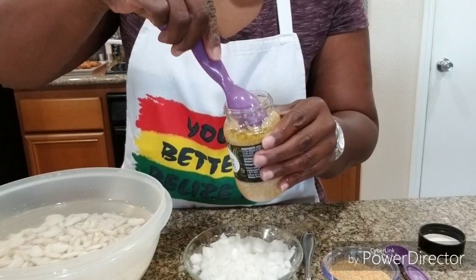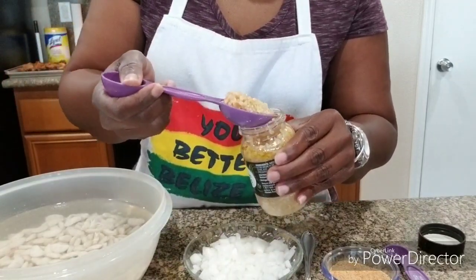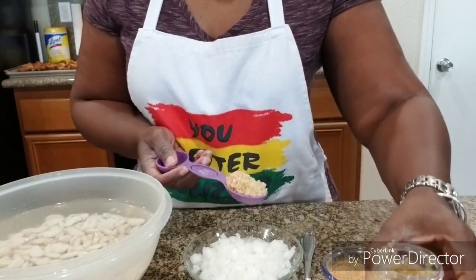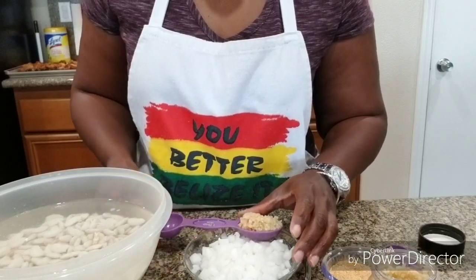For now we're gonna take one tablespoon — actually a tablespoon and a half — of minced garlic and we're gonna put that in the pot as well. But first we're gonna take everything over to the pot after I drain the water off the lima beans.